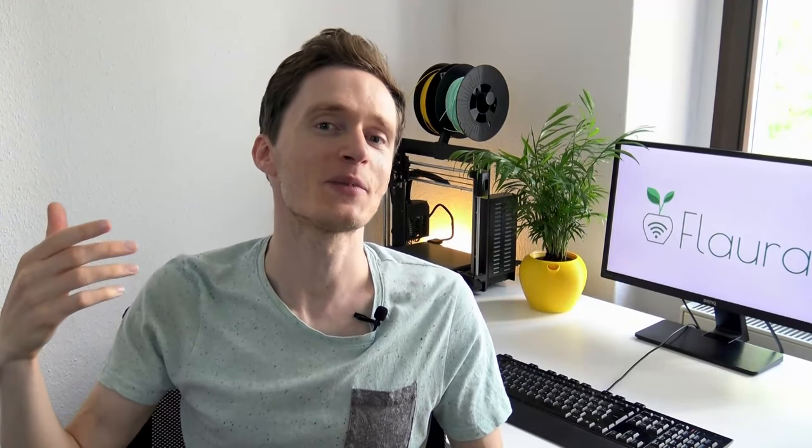Hello everyone and welcome to my brand new YouTube channel. My name is Martin, I'm an engineer and I love to come up with cool stuff. What I don't like is constantly having to water my plants.